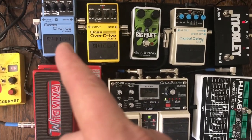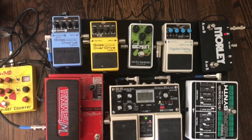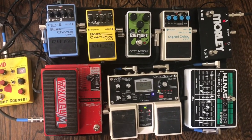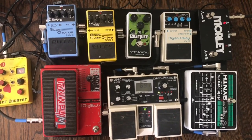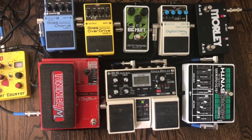We also have a Boss Bass Chorus. If someone asked me to name two effects pedals to get, I'd probably say a delay pedal and a chorus. Chorus is fun — it gives a nice detuned effect and does some other things as well.